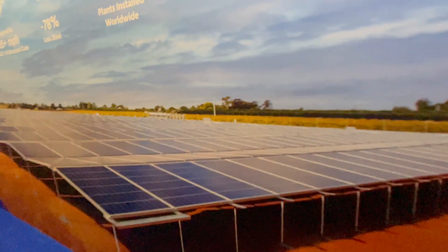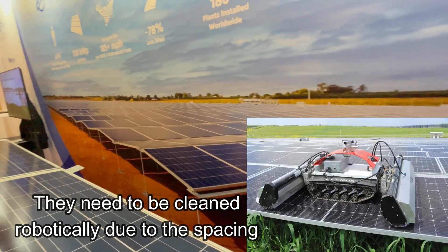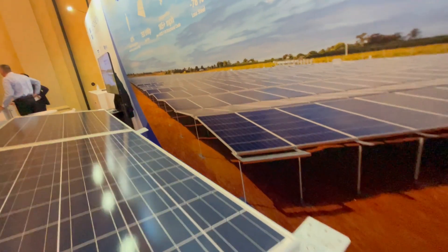Now, unfortunately, they don't do residential as of right now — this is commercial only. But just seeing this innovation gives me some hope that there's going to be some cheaper, less expensive, easier install options for solar panels in the near future, at least for ground mount.